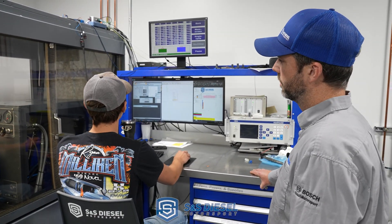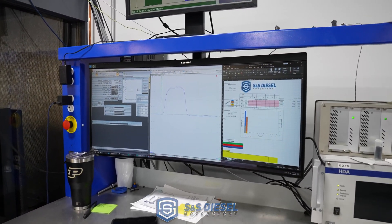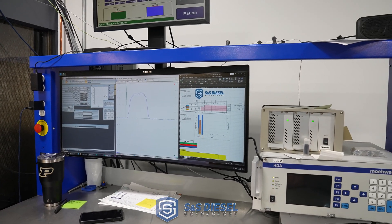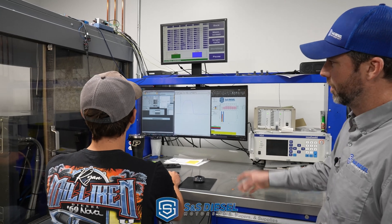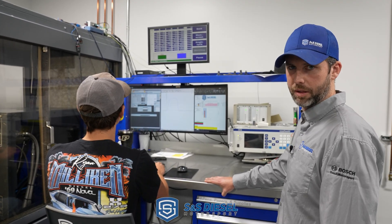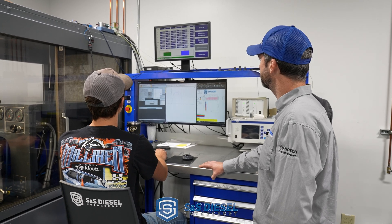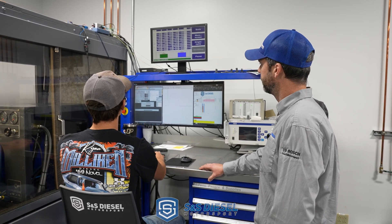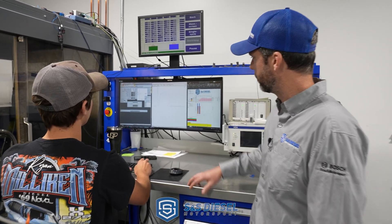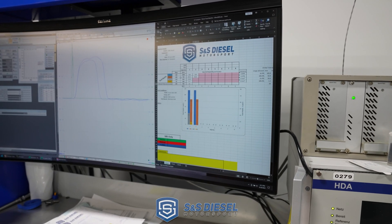At 1000 microseconds electrical duration and 2000 bar, we're back up to steady state. We're at 116.5 mm³ — essentially identical to the new injector. We're at 17 mm³ of return right now, which will come down a little when we go to that 790 microsecond point. At 2000 bar and 790 microseconds, the new injector was at 85.5 mm³ and this one's at 85.8 — it's amazing.